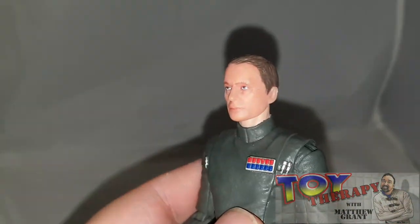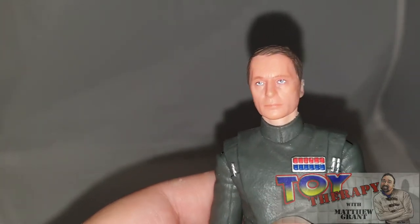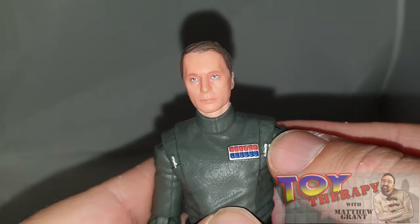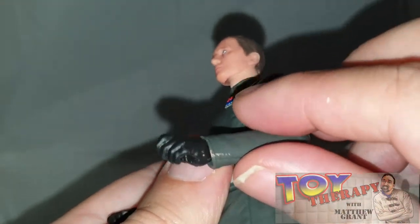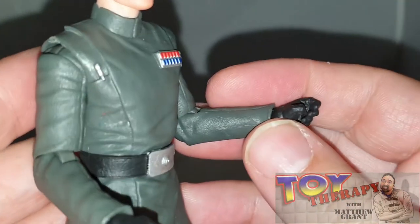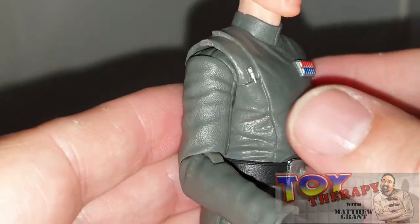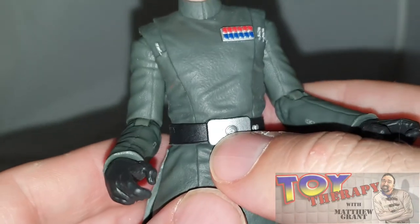The face sculpt is absolutely on point — really lovely sculpted and painted, absolutely spot on. I do like the command pips and the data cylinders as well, really nicely done. Unfortunately mine's got a bit of scuffing — a bit of a blemish — but that's nothing too bad, I can easily get that sorted myself.